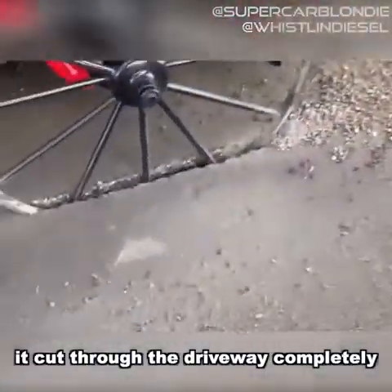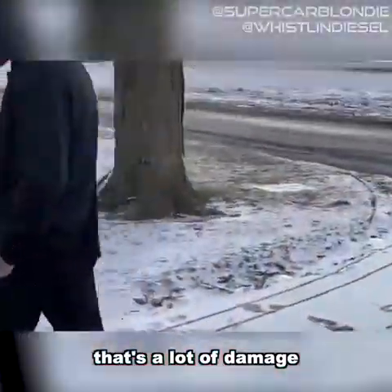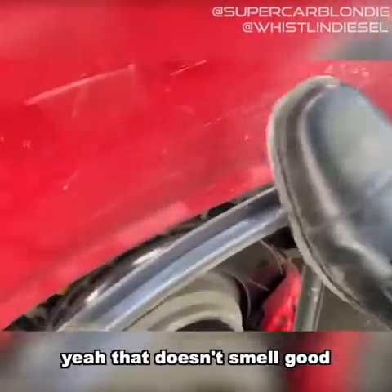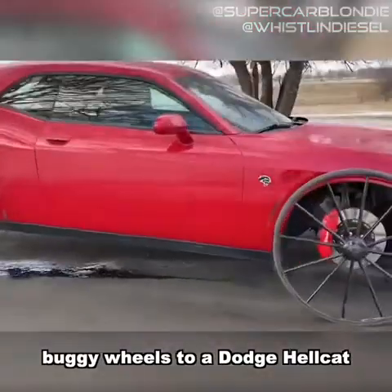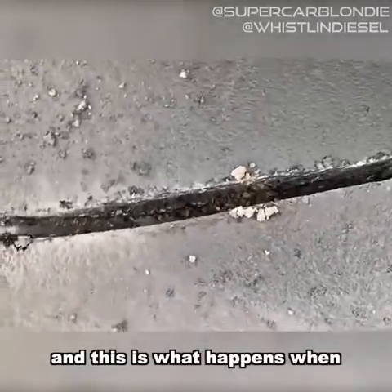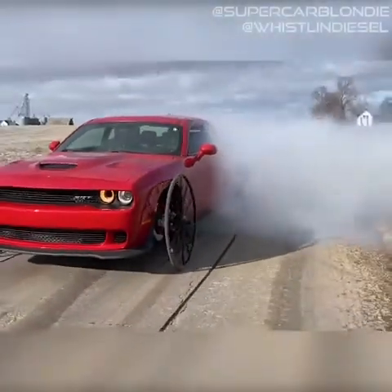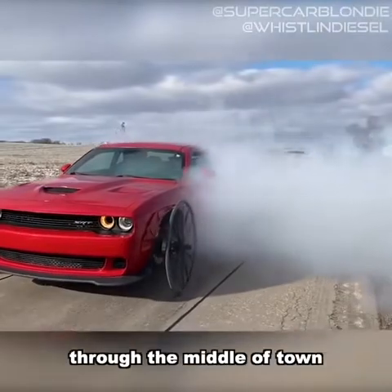We can't do this right away completely — that's a lot of damage. These guys have attached buggy wheels to a Dodge Hellcat, and this is what happens when you try to put all that power through about an inch-wide buggy wheel. Wait till you see them drive it through the middle of town.